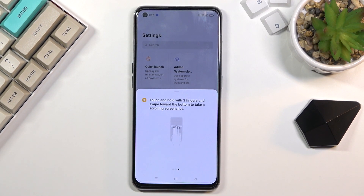Lastly, we have the scrollable function, where you use three fingers until you get this kind of pop-up, but you swipe all the way down to the bottom of the screen, and this will initiate a scrollable screenshot.